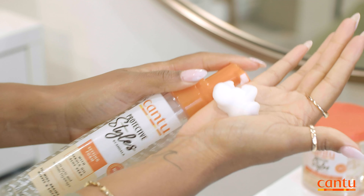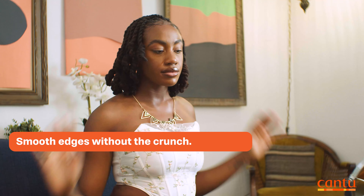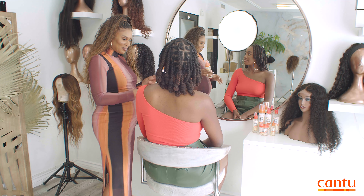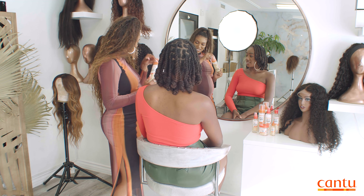And then it does all the things that you know setting foam does well — help you set your locks, give it shine, take away frizz, all the above. So definitely keep this in your arsenal.